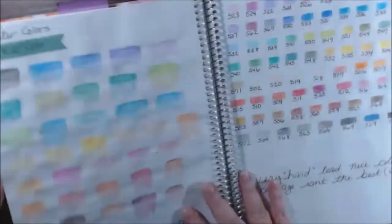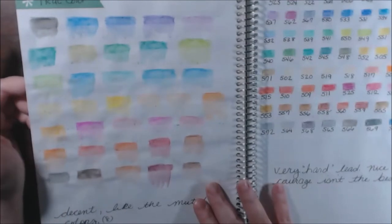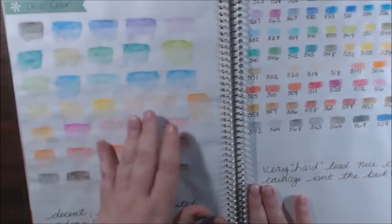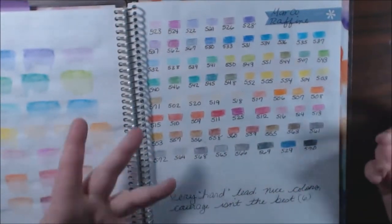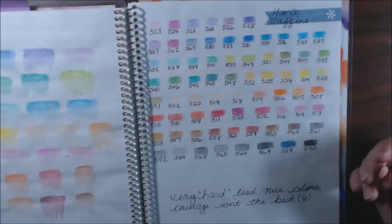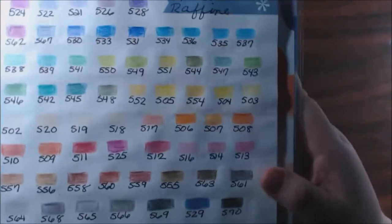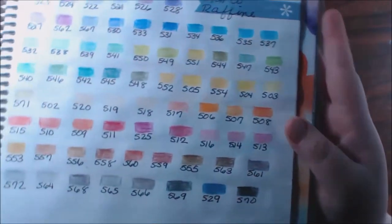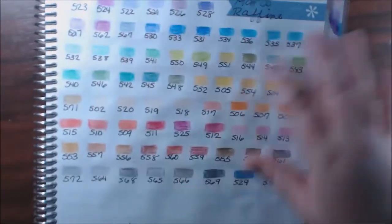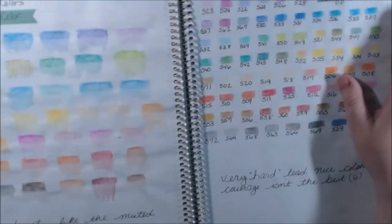These are the True Color watercolors — very muted but they do blend out pretty well, real soft pastel. This is the Marco Raffine pencils — I've heard the name pronounced both ways. The lead is very hard and the coverage isn't the best; they don't go on smooth at all, you really have to press hard and go over and over. I still occasionally use them.